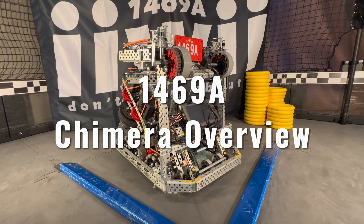Hi, this is Lauren from 1469A, and today I'll be doing an overview of our mid-season bot, Chimera.